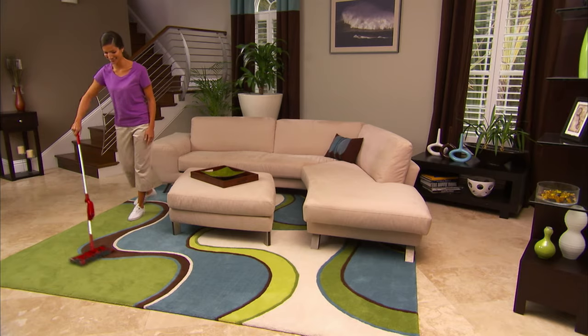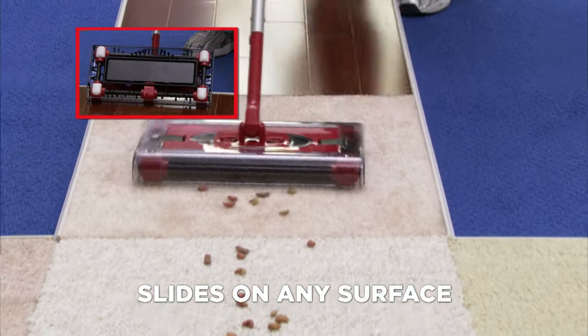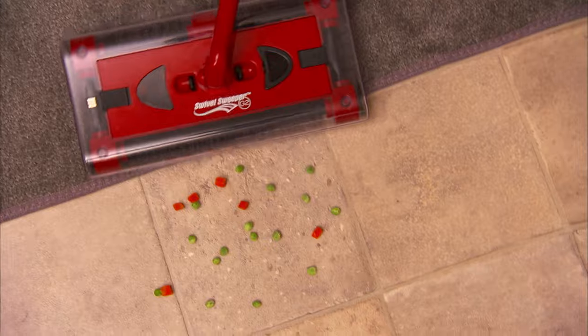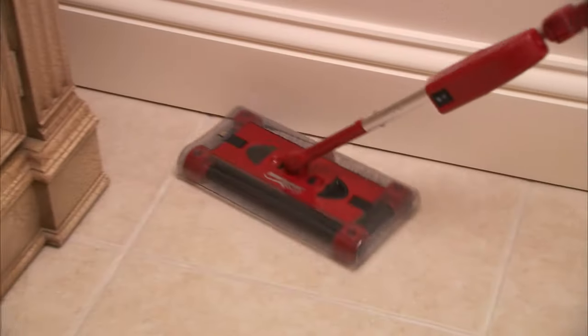The Swivel Sweeper uses sliders, so it slides and glides in any direction and on any surface. You won't have to worry about scratching the floor. Swivel Sweeper easily transitions straight to a thick pile carpet, then back onto decorative tile, picking up as you go.